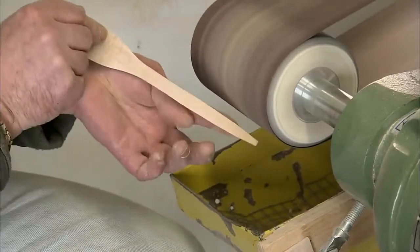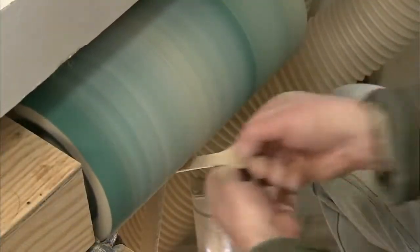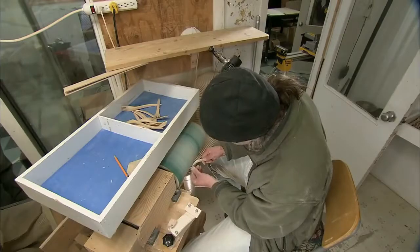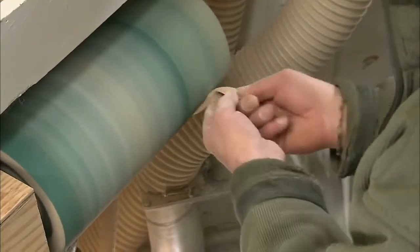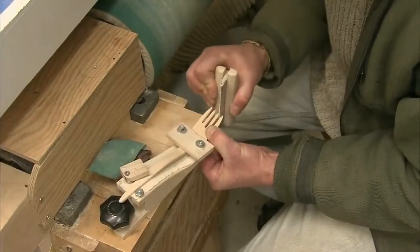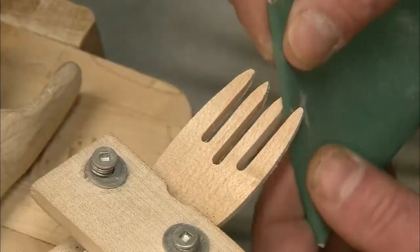From this point on comes finer detail work that can be done only by hand. Starting on a balloon sander, a worker adds or releases air, adjusting the inflation pressure to produce a soft surface against which to sand a curved utensil, and a hard surface against which to sand a flat one. Once they've refined the back of the fork, a worker manually sands the area that motorized sanders can't reach, first beveling the tines to sharp points, then sanding in between the tines.